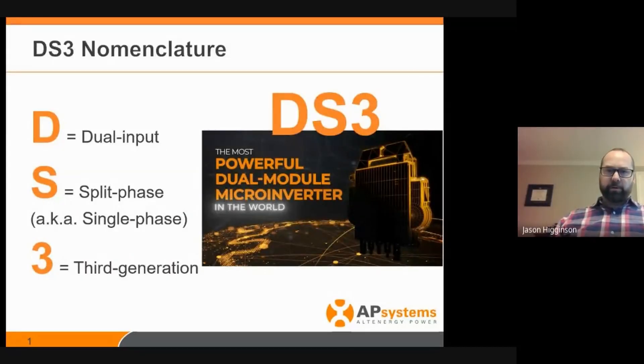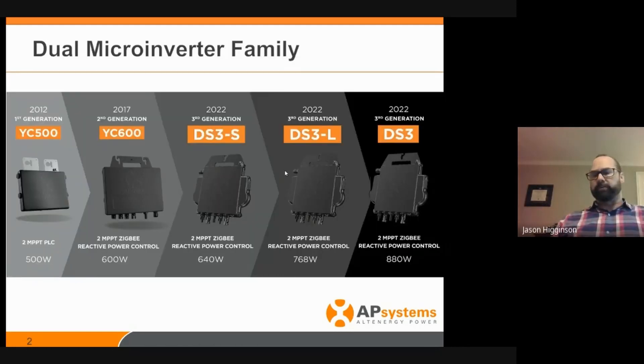First of all, it's important to note that the DS3 — we're calling it DS3 because the D stands for dual input, so it serves more than one PV module. The S is for split phase or single phase. And it's the third generation. A lot of installers are familiar with our YC500, and then we created the YC600, which at the time was really powerful. So we came out with three new models on the DS3: the DS3S, the DS3L, and the DS3 by name only.